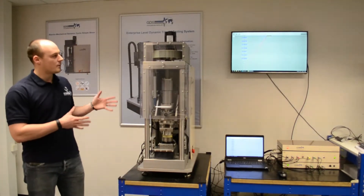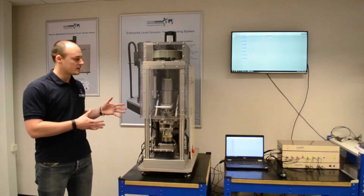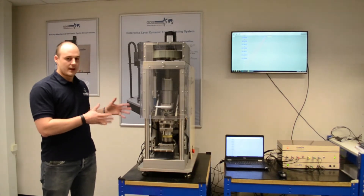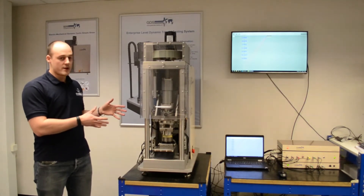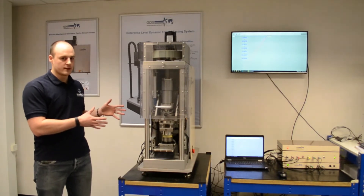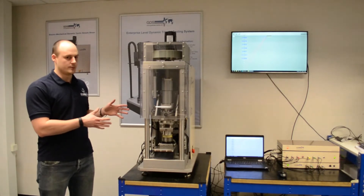Over here we have our EMDCSS — this is the product we're going to be going over today. It is an electromechanical dynamic cyclic simple shear. It's 5 Hertz and it's available as a 5kN machine or a 10kN machine.